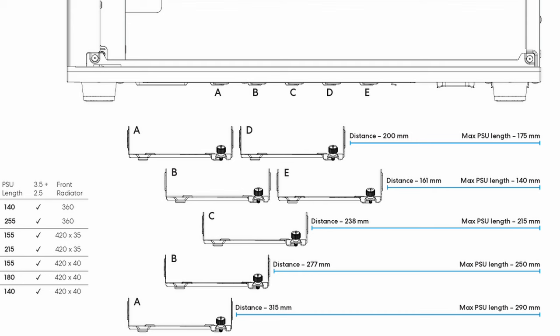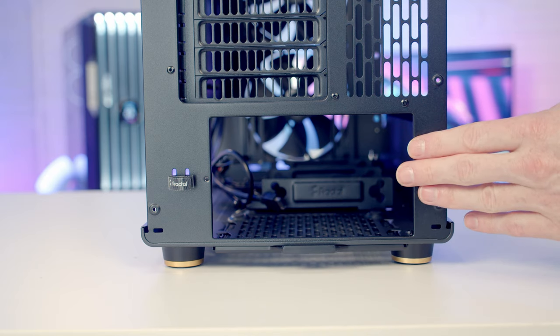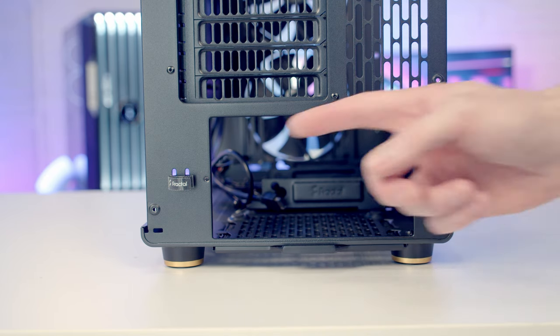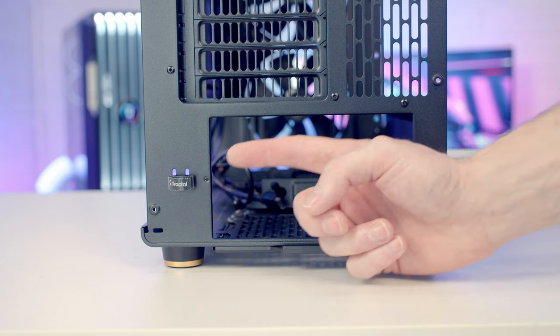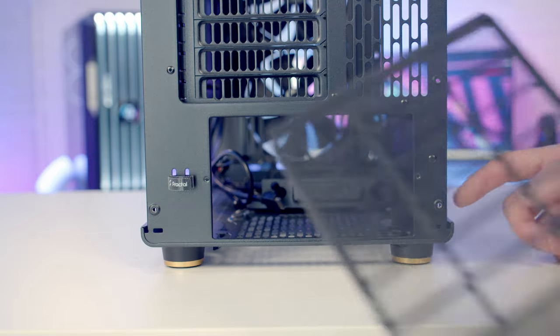There's a helpful diagram in the case manual showing the different hard drive cage positions and their effects on front radiator mounting and PSU length. For PSU mounting it's great to see a removable bracket at the back of the case with a velcro cable strap for cable management. Beneath the power supply there's a removable dust filter that can simply be pulled out from the back.